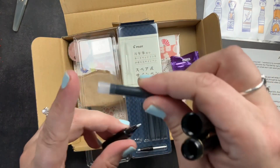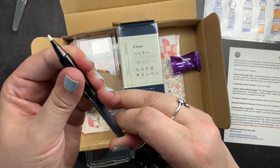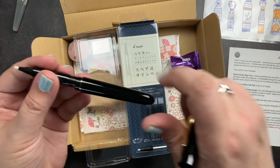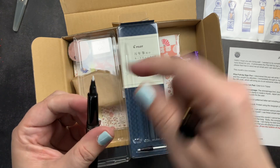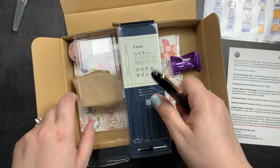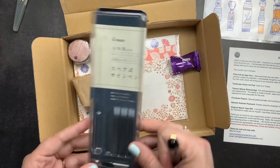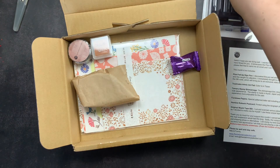To insert the cartridge, you take it with the little fat part facing in, push it in until it snaps, then screw the back on. It'll take a little bit for the ink to travel up the feed to the tip, but then you're ready to write. I've never seen this pen in the States so I'm really excited to have it.